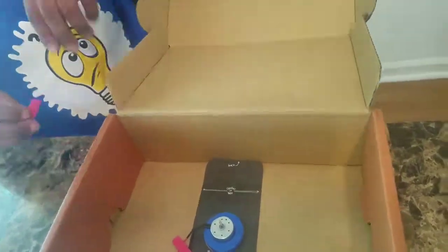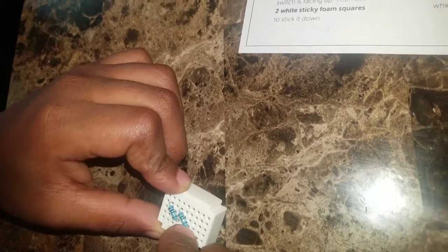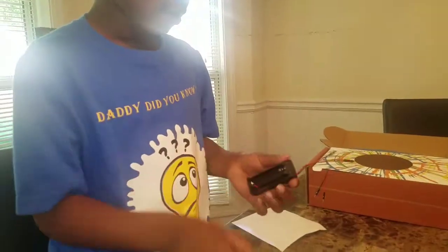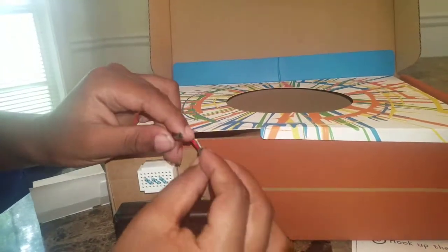Now I'm connecting the motor to the box. This is the disc that the paper sits on. I'm attaching the resistors to the breadboard. This is the battery pack to connect to the motor. I'm connecting the positive and negative wires.